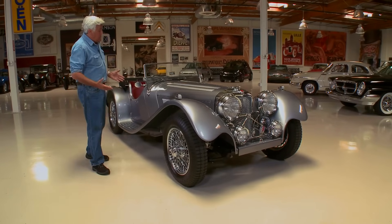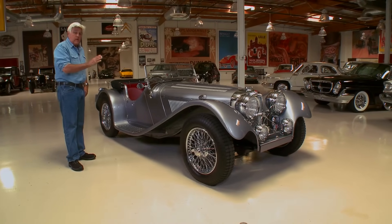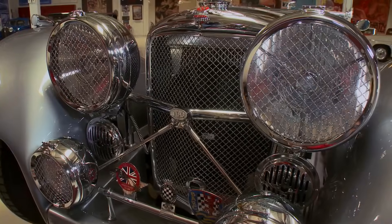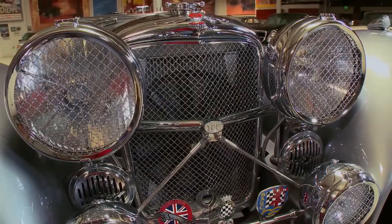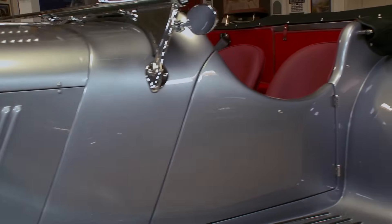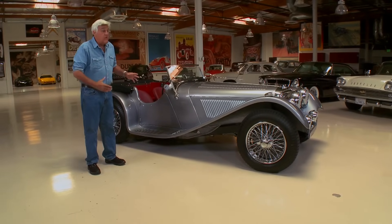This is the classic lines of what people think a pre-war sports car looks like. Unfortunately, this is not a real SS100, but an exact copy. An exact copy is the best way to say it. It's not a replica, it's not one of those kit cars. It's just a hand-built car that in every way mirrors the actual 1937 SS100.